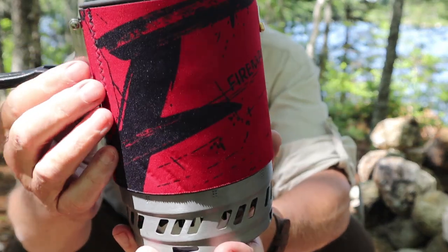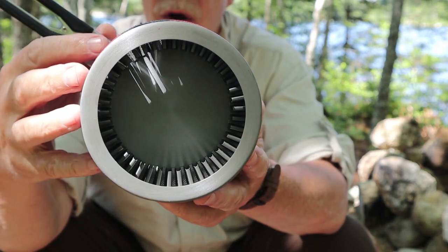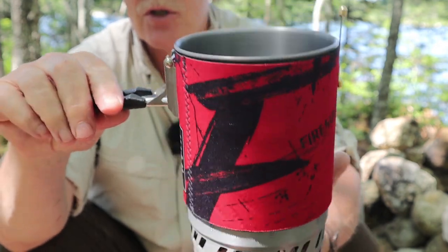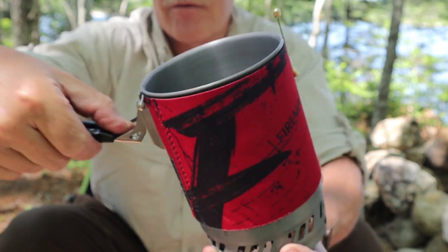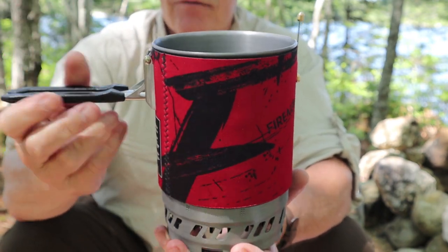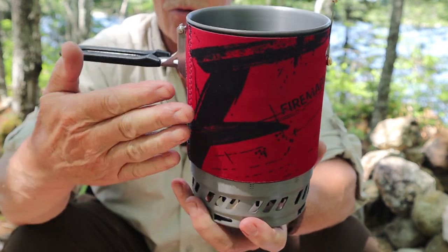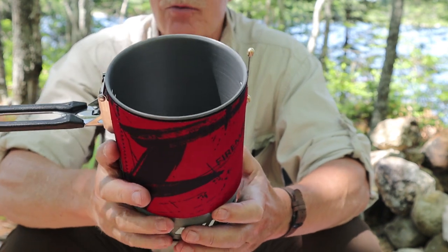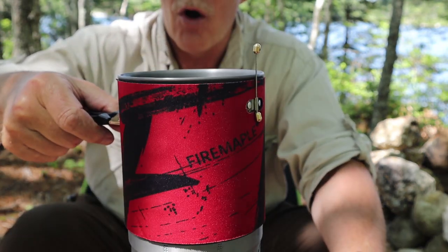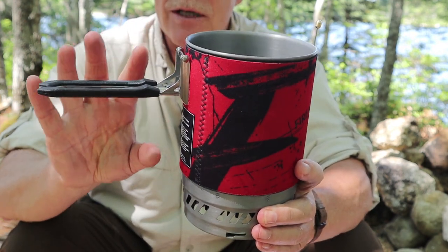The pot is hard anodized aluminum with a neoprene sleeve around the outside and a heat exchanger on the bottom. Fairly unique to Fire Maple is a fold-out handle that locks into place. A push button lets you unlock and fold it up over the pot with the lid on for storage. Other brands use a nylon strap instead. This handle is very handy when taking the stove on and off the burner or pouring contents into a bowl or mug.